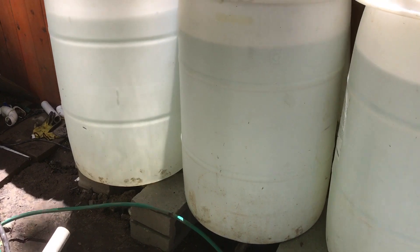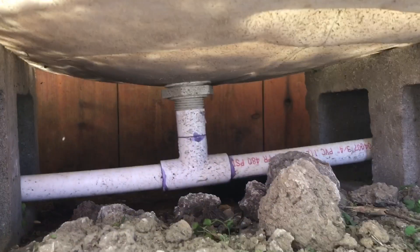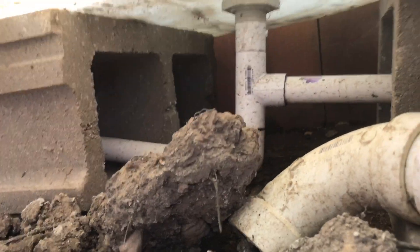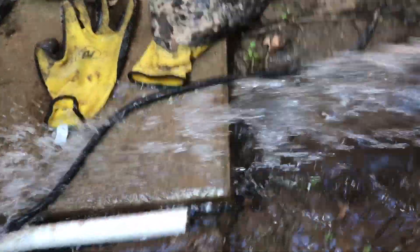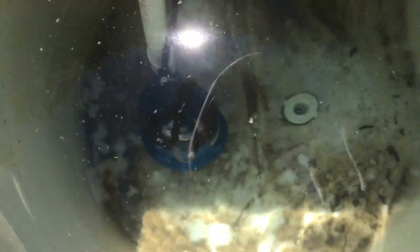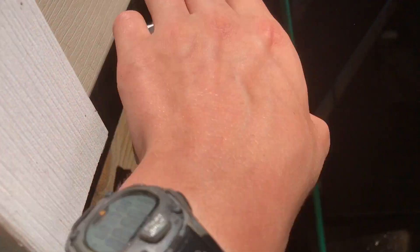Basically on the bottom I have T's connecting them in, and on this one I have a drain right here for when I want to drain it out for the winter. For this to work, I have a utility pump down in there, and that comes up here and just pressurizes my hose so I can use it for whatever I need to.